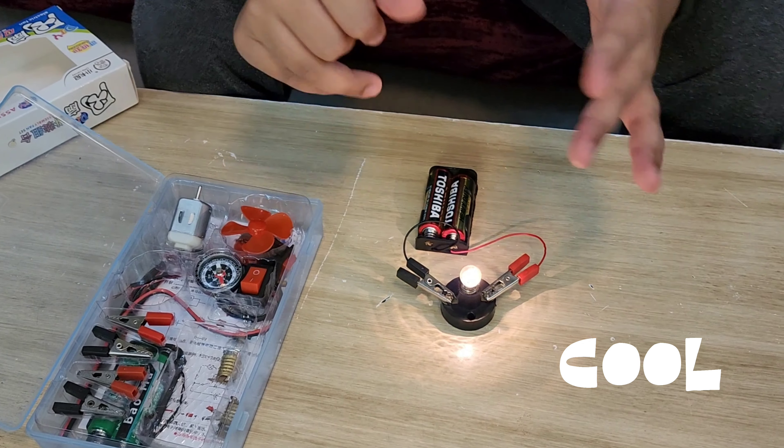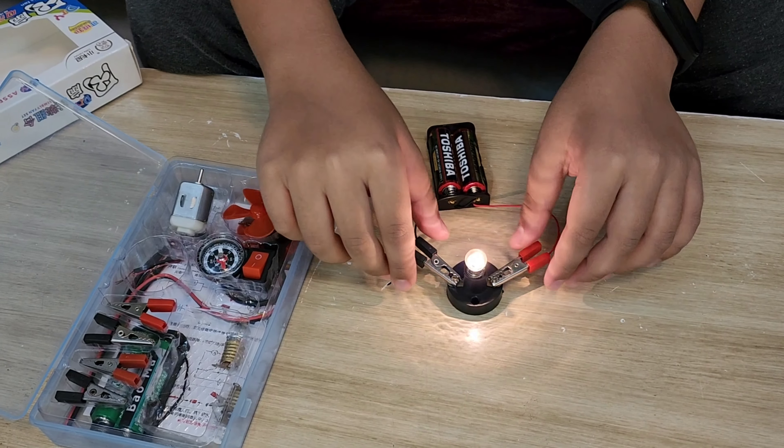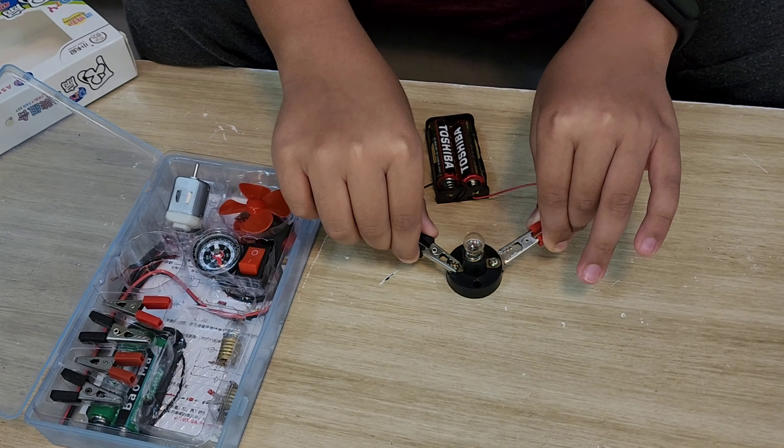It's because electricity is flowing through the wires in the circuit. You don't have to put your hands on it or else it's going to give you a shock, or it might get hot.